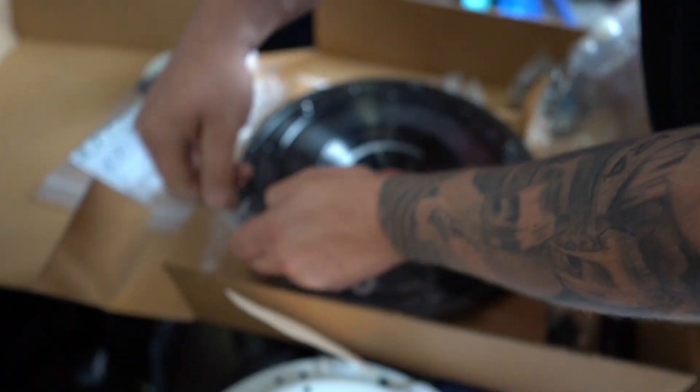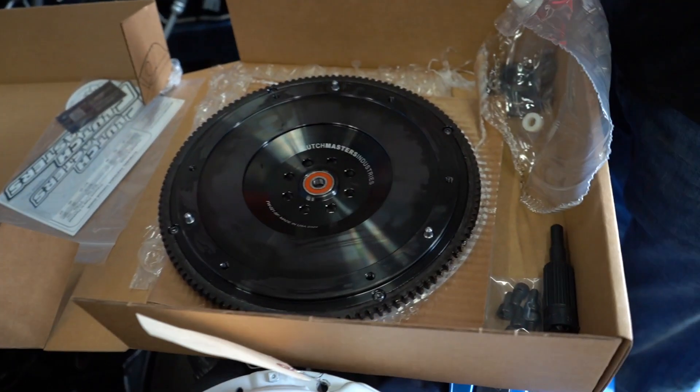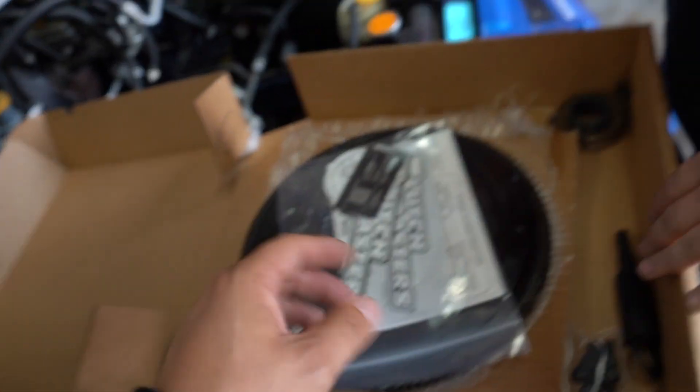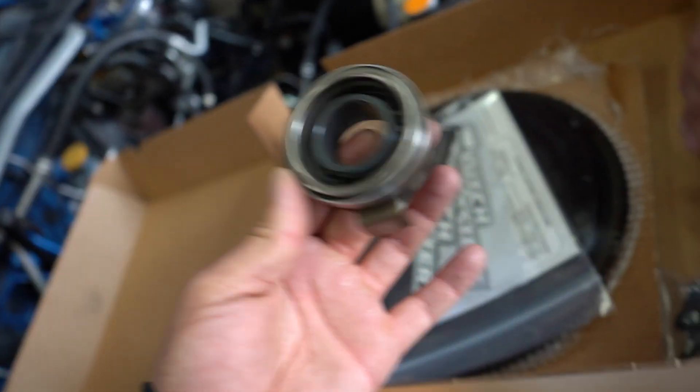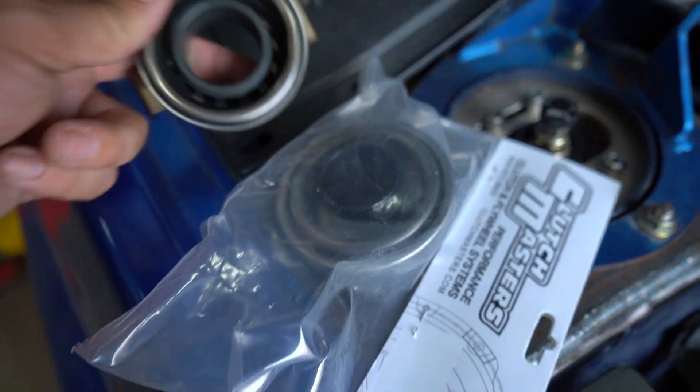The release bearing and the pilot bearing inside the flywheel — it comes along with it. That's pretty rad. It looks like it comes with an OEM replacement style release bearing. It does come with an OEM bearing, but those are having some trouble on a five-speed.